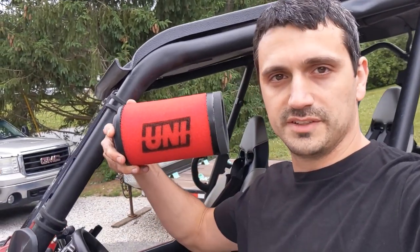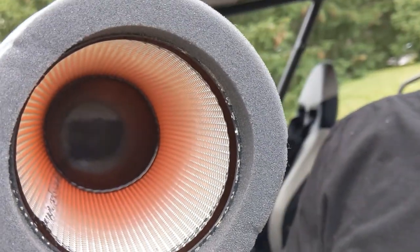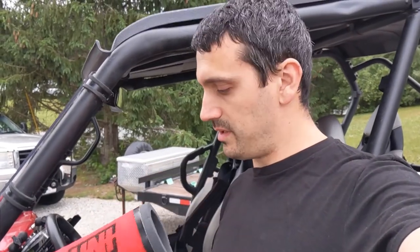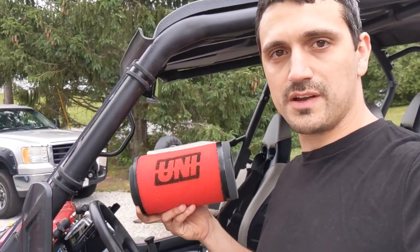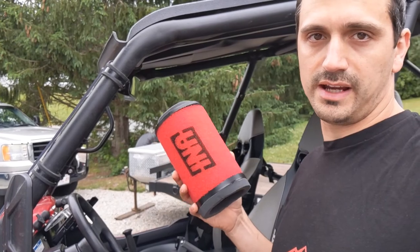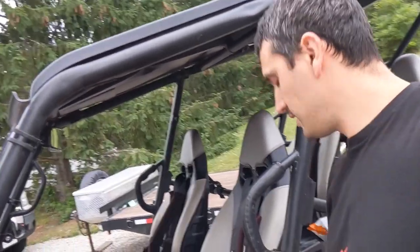The first option — the one everybody knows and loves — is the Uni air filter. It's a dual layer foam air filter that requires oiling, just like any other foam air filter. On the inside it has a steel mesh screen, similar to the stock filter, but this filter does a much better job of filtering out the fine dust particles that really do the damage to your engine. We have this available on the website for $35. It's probably the most popular and common air filter upgrade for the Terex — really can't go wrong with it.